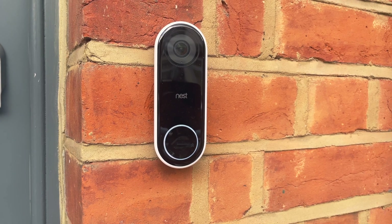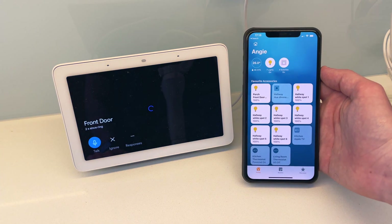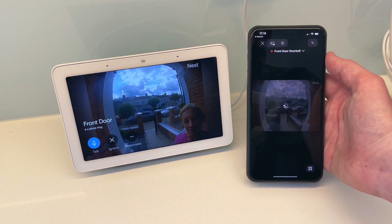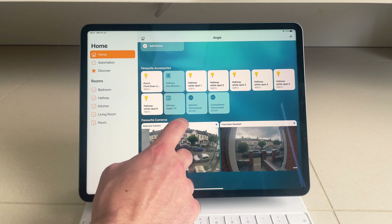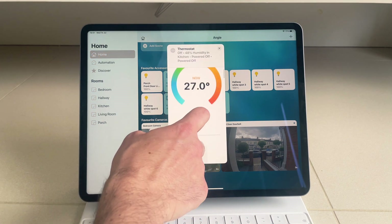The hub also has support for all current Nest products, from speakers to smoke alarms, doorbells, cameras, and pretty much anything else you can think of. It has a lot of the features you would expect, letting you add Nest products to HomeKit scenes and automations. You can also use the two-way audio with doorbells and cameras, and AirPlay with Nest speakers and more.